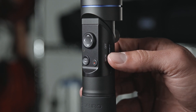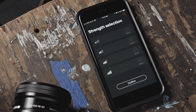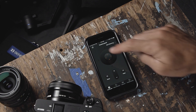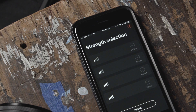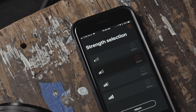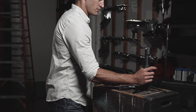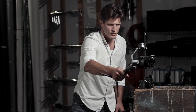Reboot your gimbal to get it back into a shooting mode. The next screen you will see is the Strength Selection screen. If you don't see this screen right away, you can find it by navigating to the Settings menu. The Strength Selection allows you to switch between different control strengths. Select the best setting based on the weight of the camera you're using. Selecting the highest strength without feeling any motor vibration will provide the best stabilization.